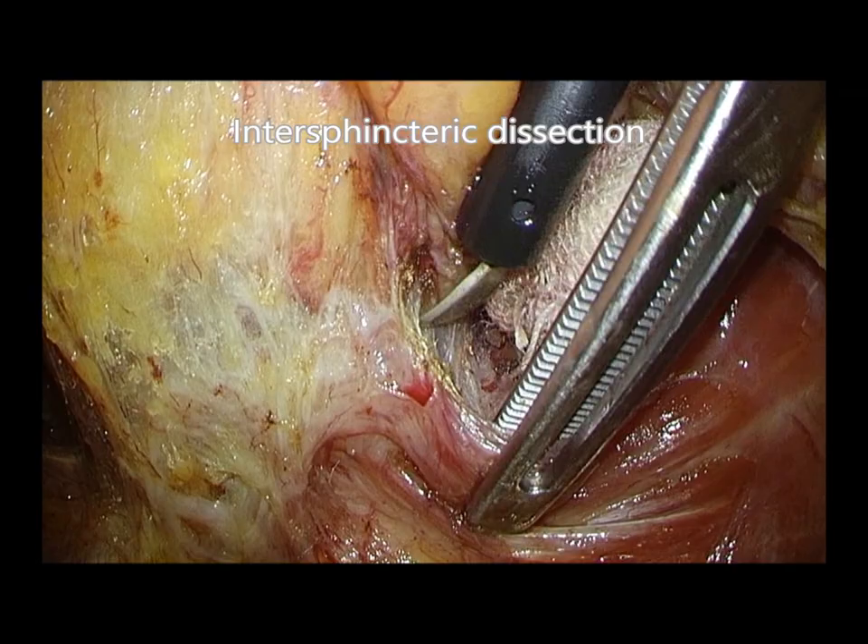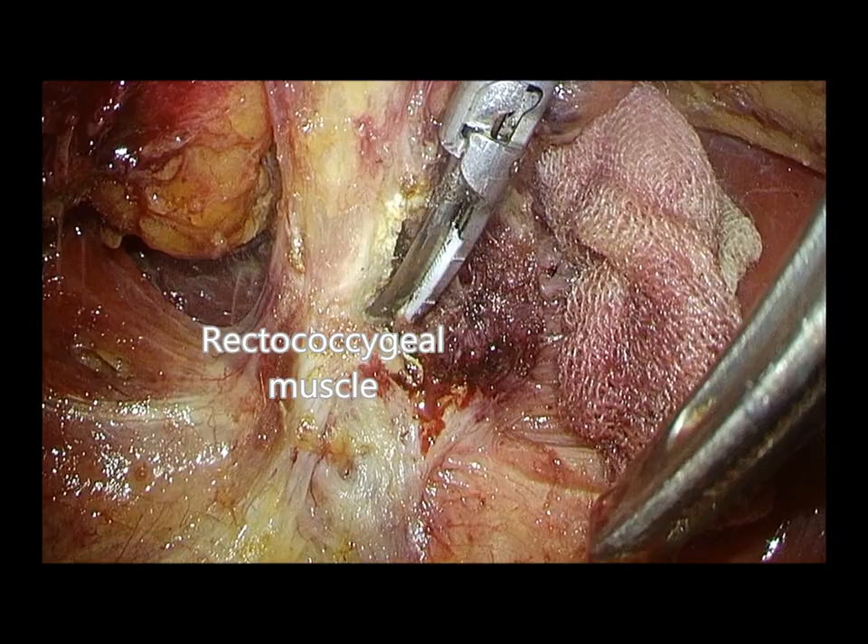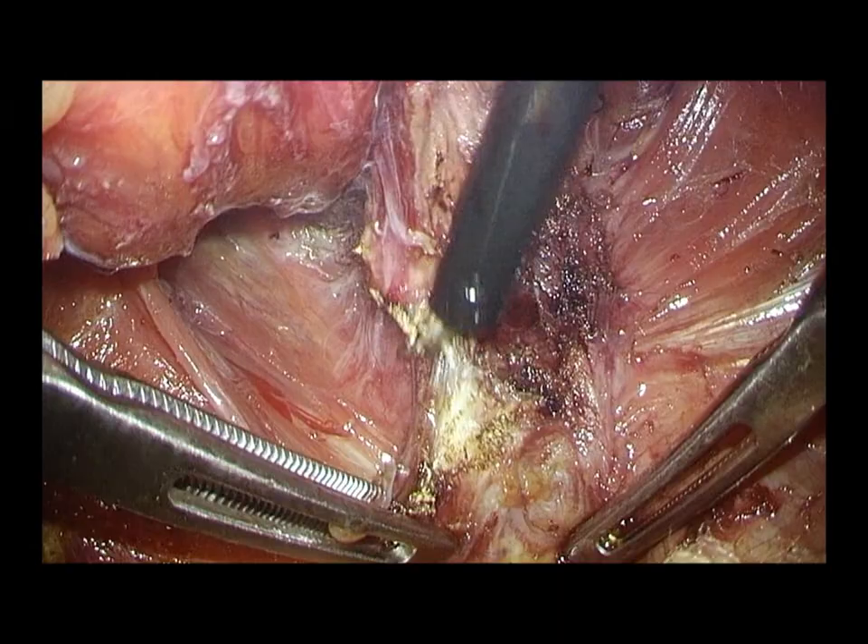Intersphincteric dissection starts from the dissection between the pubococcygeal muscle and rectal wall. Posterior to the rectal wall, the rectococcygeal muscle is divided. Careful attention is needed to avoid rectal wall injury.